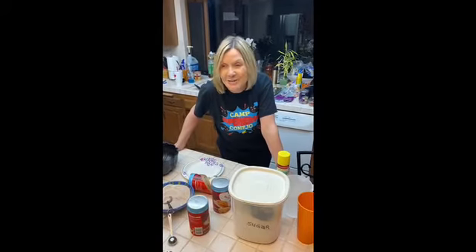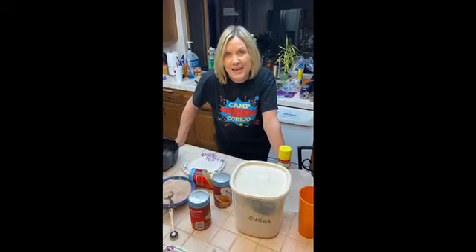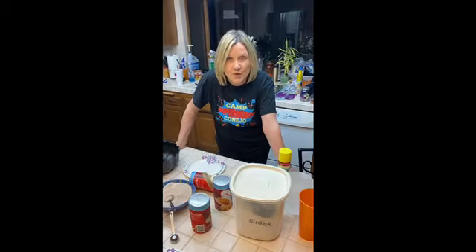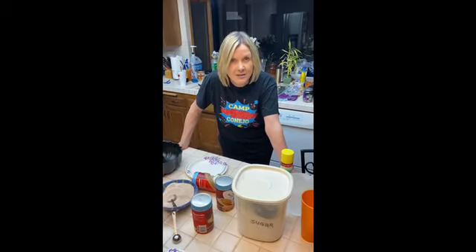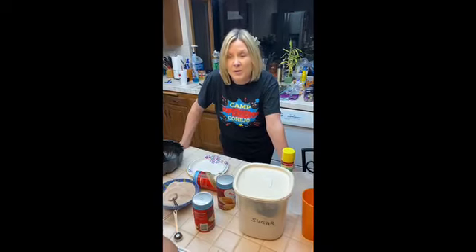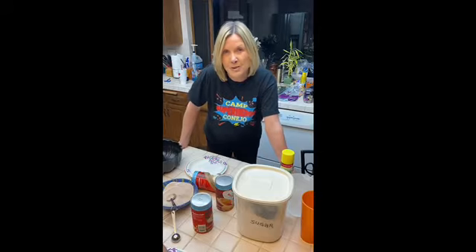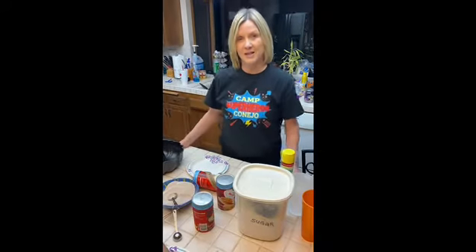Hi, welcome to another edition of Virtual Camp Conejo. I'm Denise Burke and this is Taylor Burke. We are going to be making monkey bread. We've made this at camp before and it's a fun treat for the whole family. You'll need parental guidance because an oven is involved. I've preheated my oven and it's warming right now to 350.